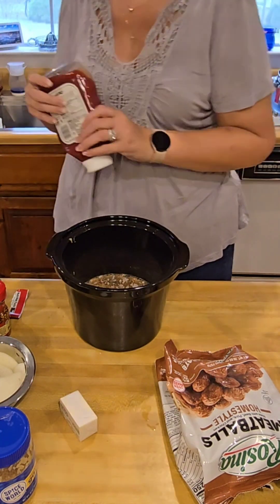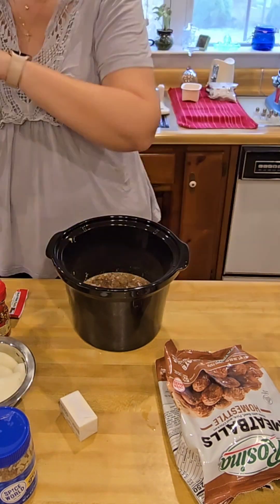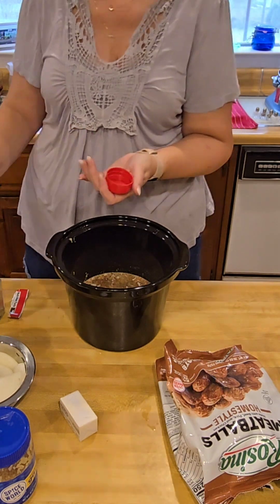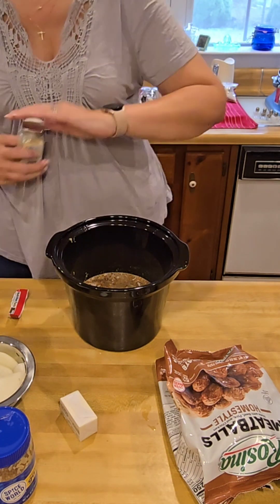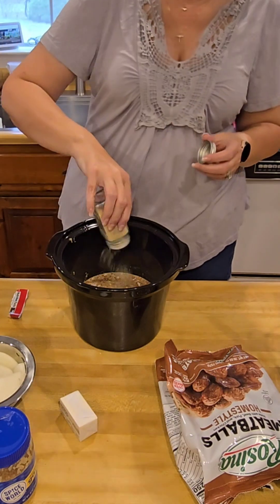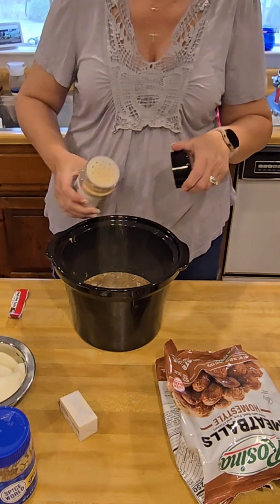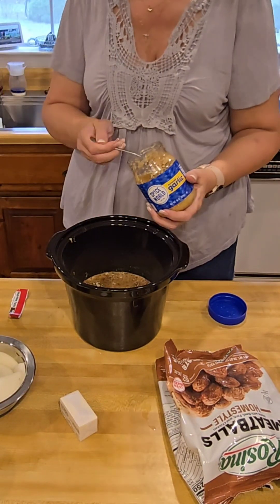Then a large squirt of ketchup, probably about a quarter of a cup, and then Worcestershire sauce. After the Worcestershire sauce, you're going to add some red pepper flakes, some onion powder, garlic powder, a big spoonful of chopped garlic — jarlic — a heaping teaspoon of tomato paste, and then two tablespoons of butter.